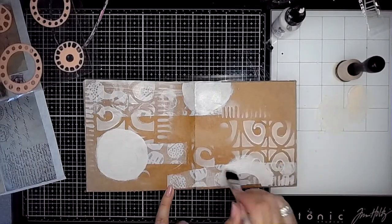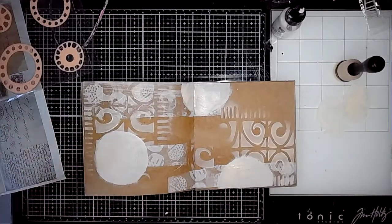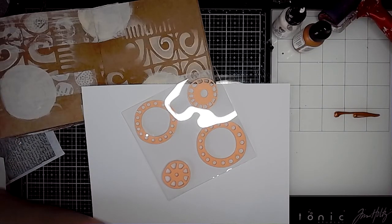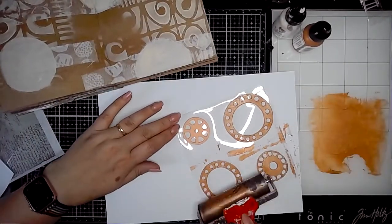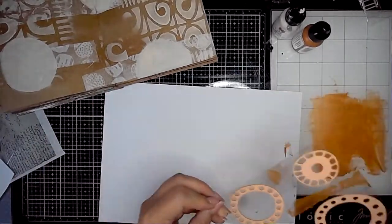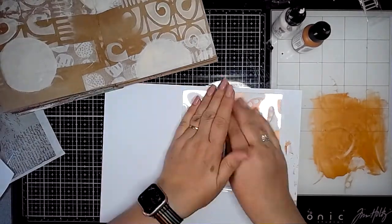These circle shapes are going to kind of reflect the stamp that I'm going to be using from ScrapFX, which is the flower power stamp. I'm just going to stamp some of these onto a piece of white printer paper using a brayer and penny, which is one of the lovely metallic colors from Dina Wakeley. This is a really nice stamp — I really like how this comes out.